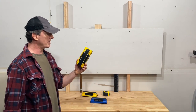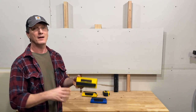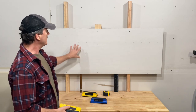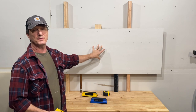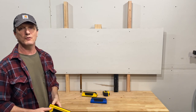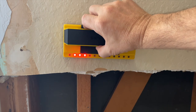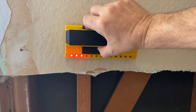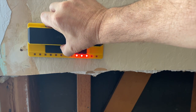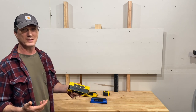Franklin specs the maximum depth detection for this at one and a half inches under ideal conditions, like the smooth, flat surface of this unfinished drywall. And they reduce that down to around one inch for real world conditions where you're going to have drywall mud, maybe some texture and paint. And that's a good thing — most pipes are more centered in the wall, and a one inch depth means you're less likely to mistake a metal water or gas line for a stud.